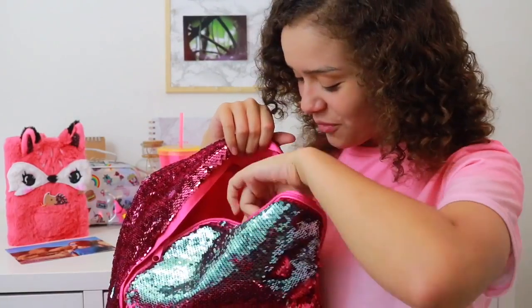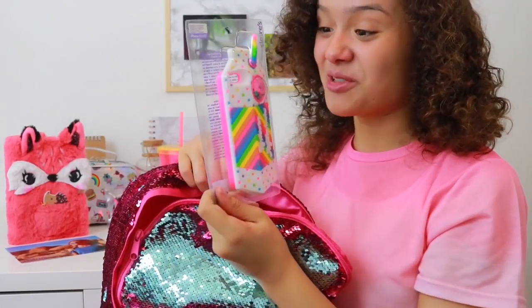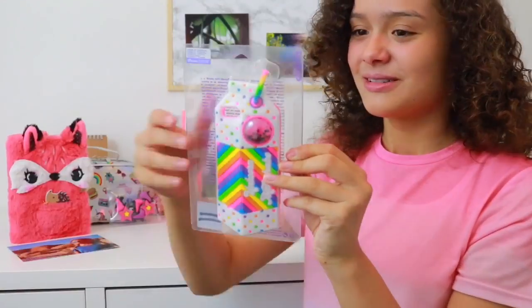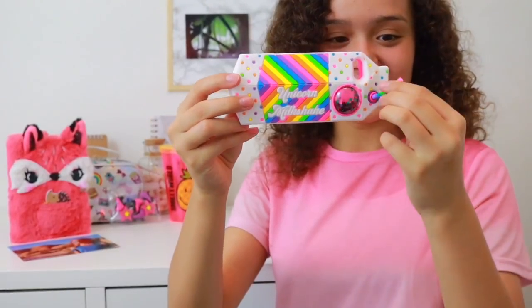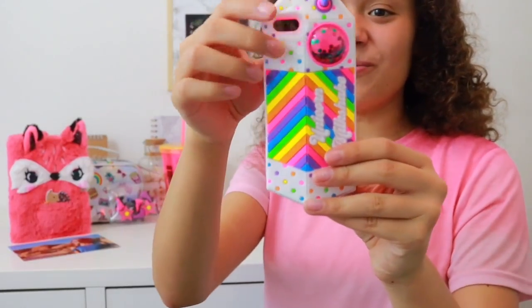Next, let's move on to one of my favorite items — the unicorn milkshake phone case. This is absolutely awesome. I love the rainbows and the glitter in this little ball here because you can shake it around. I'm speechless as to how cool this is — it's even got this little straw which you can actually move around. The phone case itself is this hot pink color with polka dots and it kind of looks like a milkshake carton.